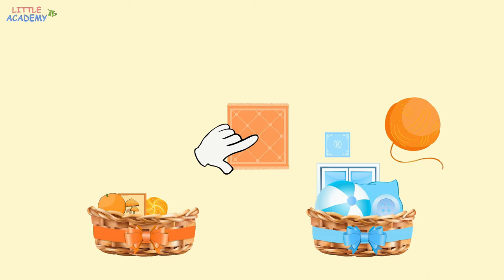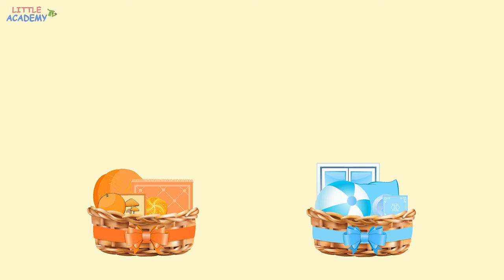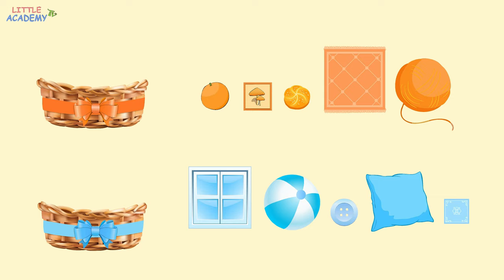The handkerchief is blue. So where should we put it? That's right, into the blue basket. And the last one is the orange ball of yarn. Where should we put it? Of course, into the orange basket. Great job! We have put our objects into two baskets. In this group, all the objects are orange. And in this group, all the objects are blue.